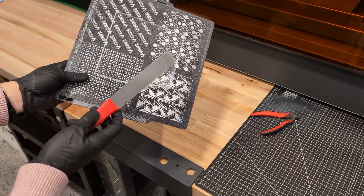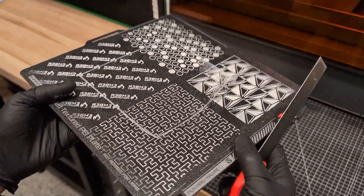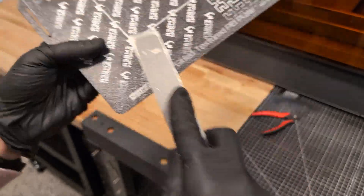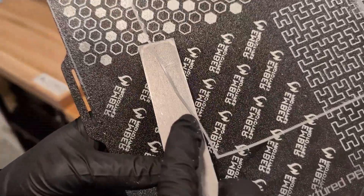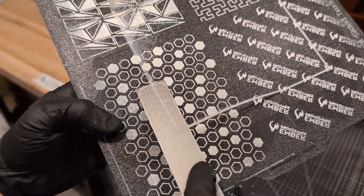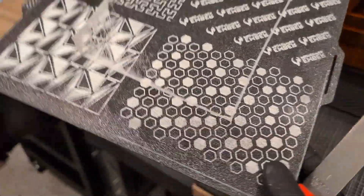Another great use of this tool is for FDM failures. Here our extruder jammed and had only laid down one or two layers. With this tool you can really get into a corner and work your way underneath. Because the tool is so thin and flexible, it makes cleaning up failures like this really easy.